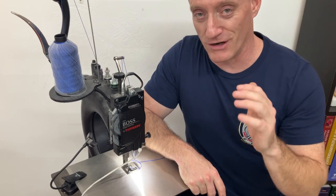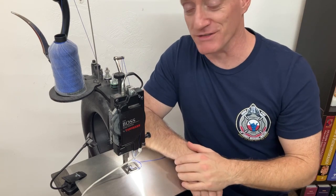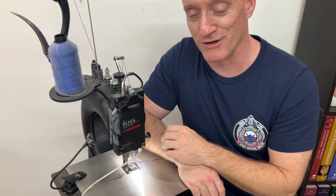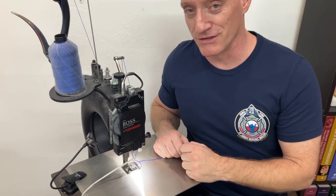So short of calling an exorcist or a shaman, I decided to go back to YouTube to see what other information other leather makers have found. Maybe there's a tip out there that I haven't heard before and might work. Lo and behold, I came across a tip that dealt with this primary tensioner — a little trick.